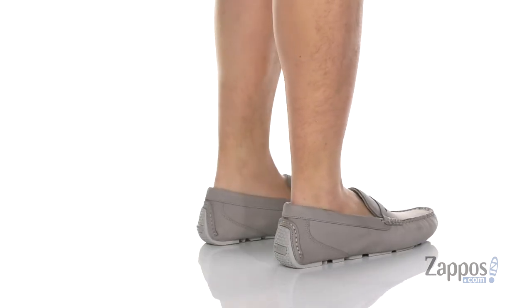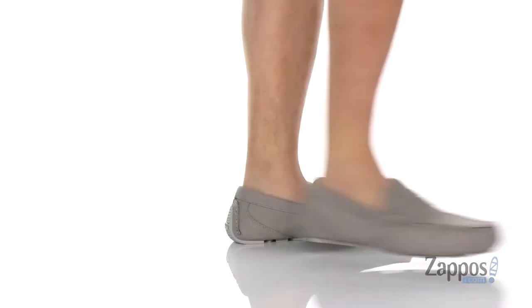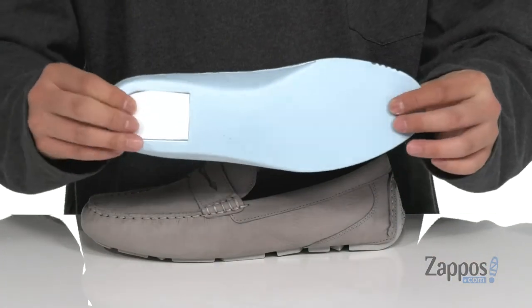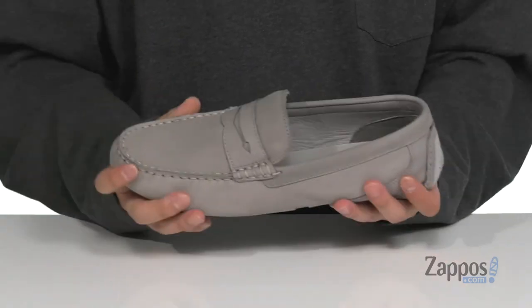This stylish loafer from Sperry features a premium full grain leather upper, mock stitching at the toe, and a decorative penny keeper across the vamp. Soft leather lining and a removable leather-covered cushioned footbed keep you comfortable with each and every step. It also features additional cushioning at the heel, and a nice low profile design makes the shoe nice and flexible.